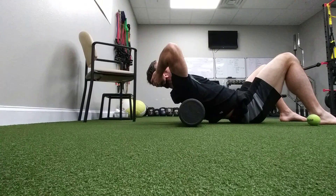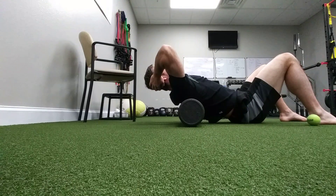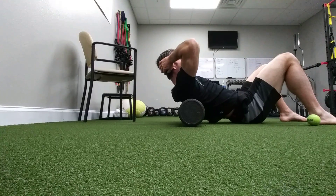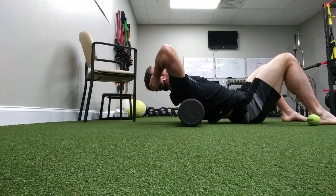Keep a little tension in your abs, keeping your back kind of pressed down towards the ground. Come back up, exhale, and just let yourself sink down. Come back up — one more time, deep breath in, exhale, let yourself sink down.